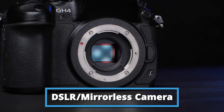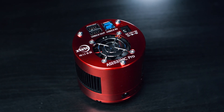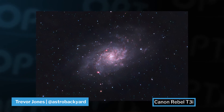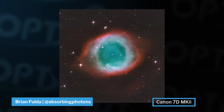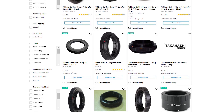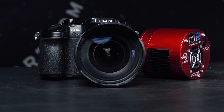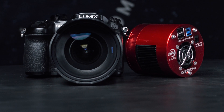I'd like to throw in an honorable mention: a DSLR or mirrorless camera. Getting a dedicated astronomy camera is definitely an upgrade from your standard DSLR, but don't let that stop you if that's all you've got. Some of the most amazing images have been taken on a DSLR — it's how a lot of people get started with deep space. Just make sure you get the right T-adapter for your camera so you can connect it to your telescope. If you'd like to learn more on the differences between the DSLR and the dedicated astro camera, click the link right over here.